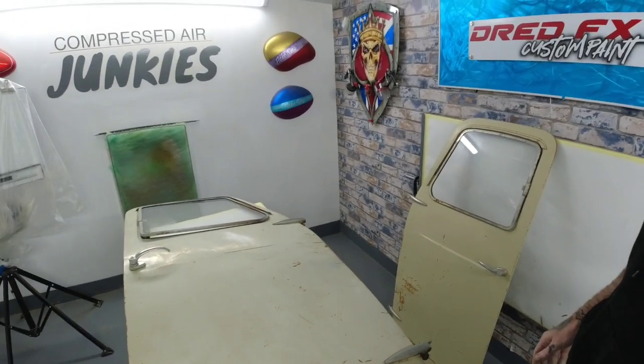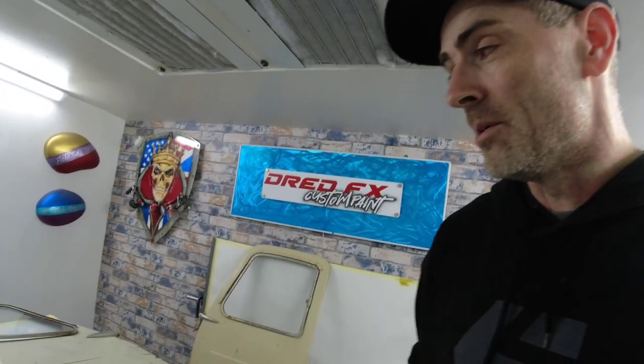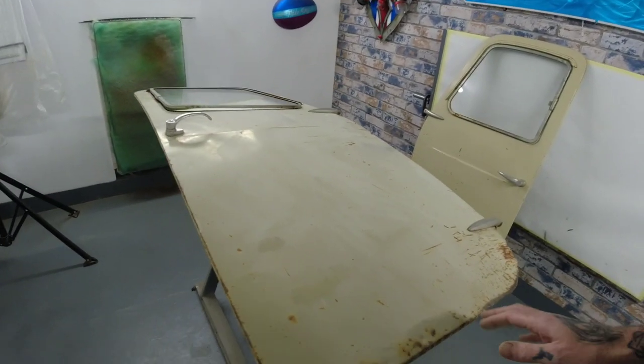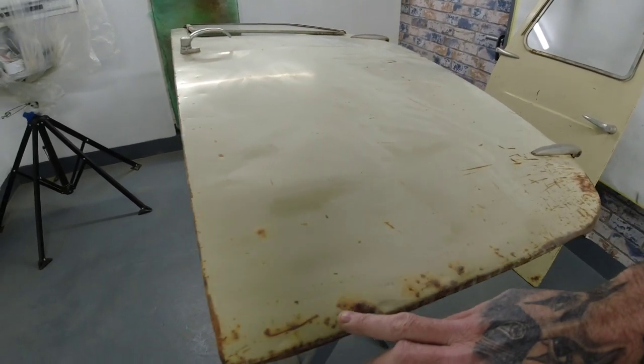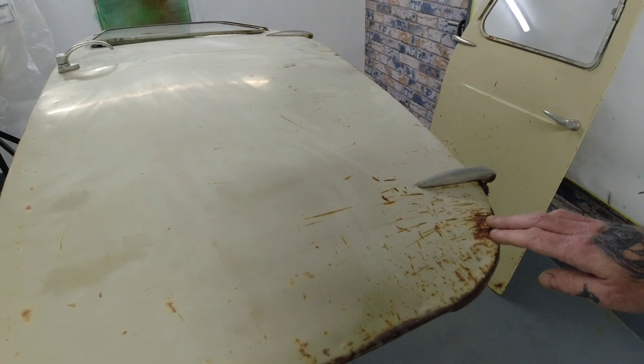Hi everybody, welcome back to the channel and welcome to another custom paint video. Today we've got a set of original 1970s Lambretta tuk-tuk doors. You usually see these flying around in India — they use them as taxis and delivery vehicles. You get a few over in the UK but you don't see many of these about anymore. This is an original one, so these are original doors.